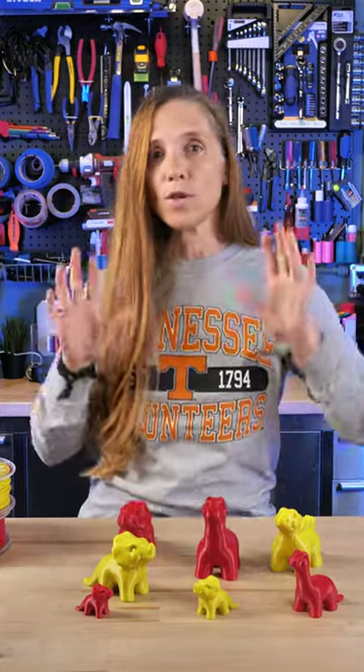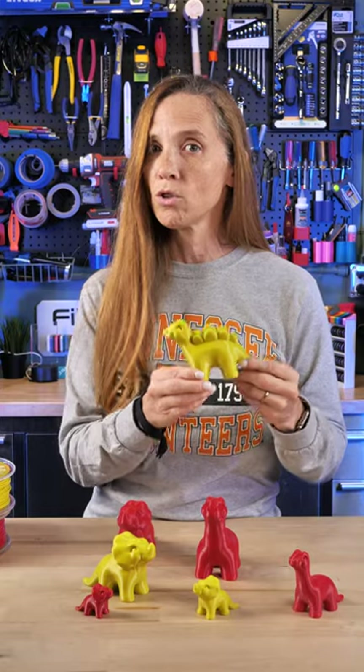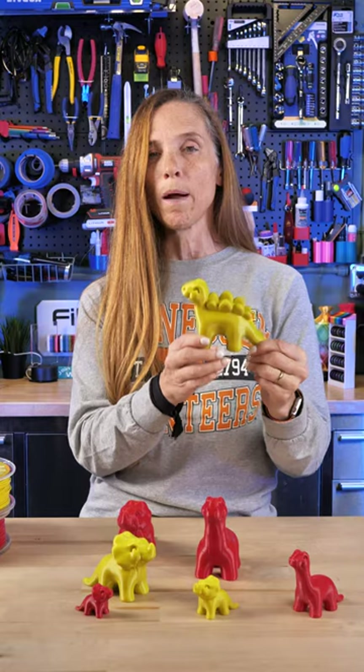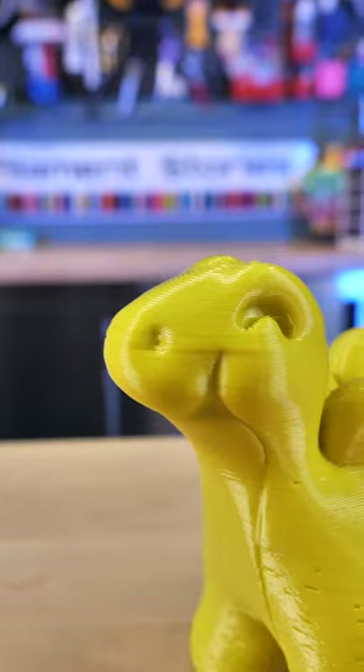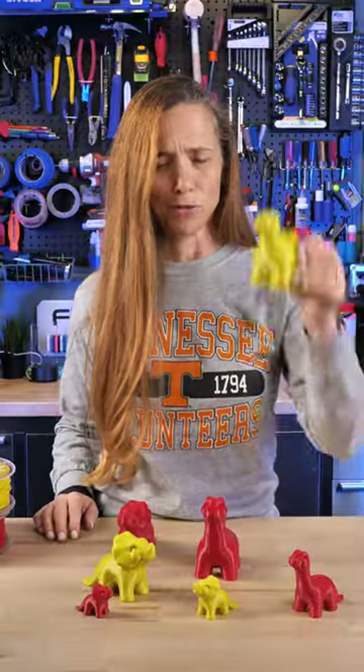The other thing is, while these are adorable and wonderful, if you're going to be printing something and giving it to a young child, come back tomorrow and we'll talk about what filaments and considerations you want to have before giving a model to a child, especially if they're going to put it in the mouth. Check it out — these are so cute.